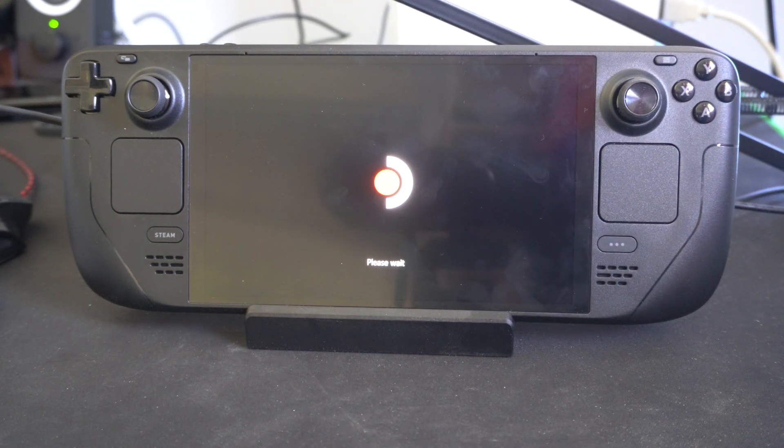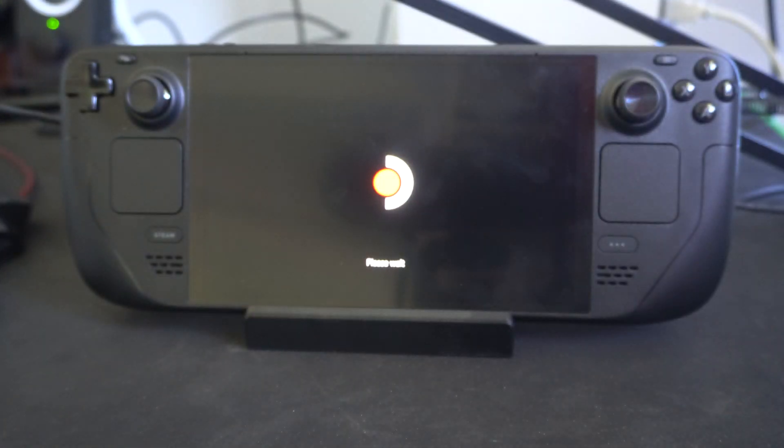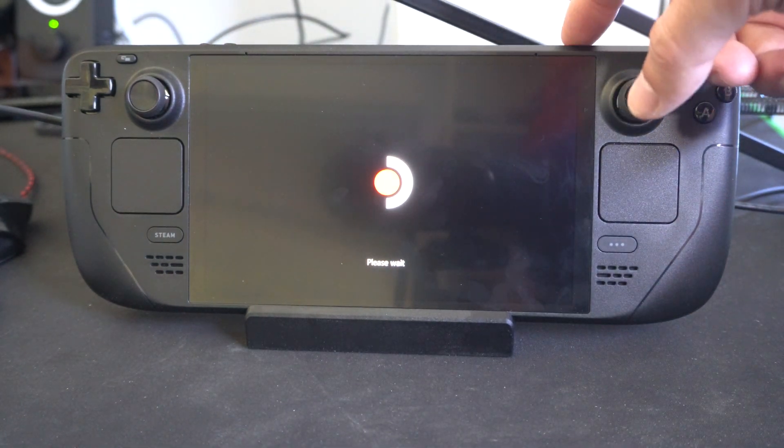Hey everyone, this is Tim from YourSix Studios. Today in this video I'm going to show you how to force turn off your Steam Deck. So if it's being slow or stuck on some screen, all you have to do is simply press and hold down the power button, just like you would on your Android phone.